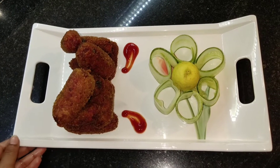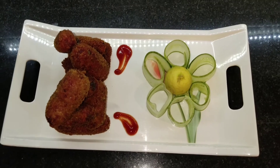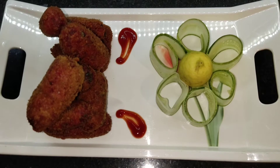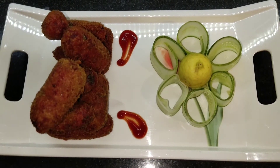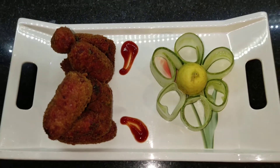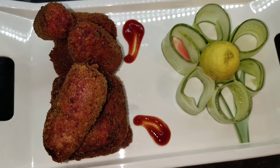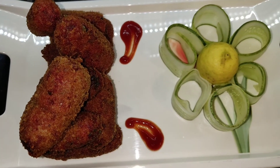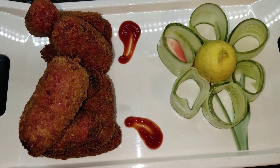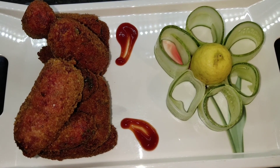Here is our beetroot cutlet — it's ready! You can enjoy it with coffee. Do like and subscribe my channel, keep watching for new videos. Beetroot is something many people don't eat or don't like, but with this type of recipe you can try it — it will be very good. Do try it and keep watching. Bye!